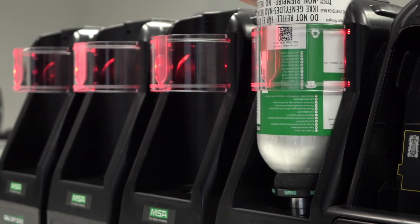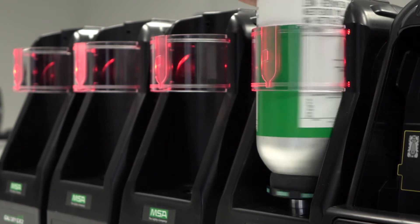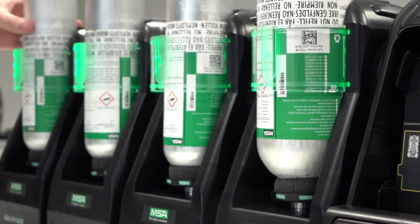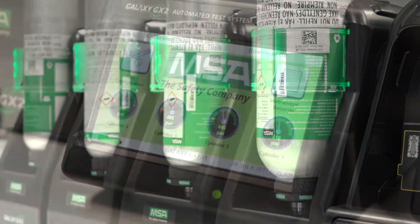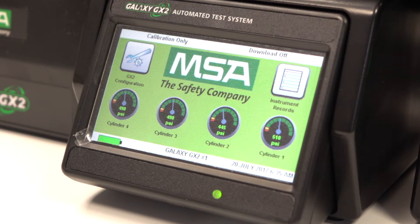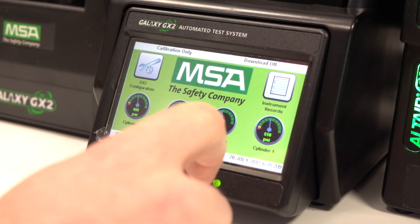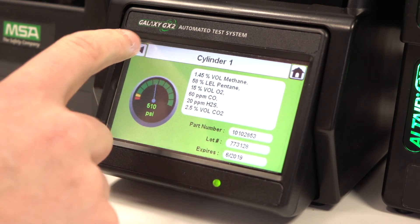Once the unit has powered up, insert the cylinders and turn all cylinder stops until the light band shows green. Each of the cylinders on the home screen should display a pressure, and by clicking on an individual cylinder, you'll display the content of each one.